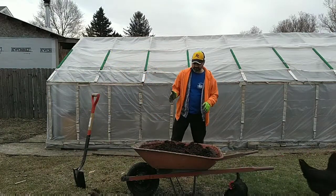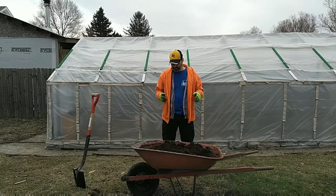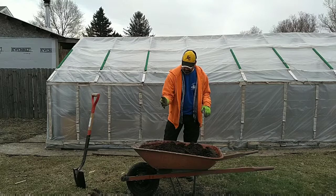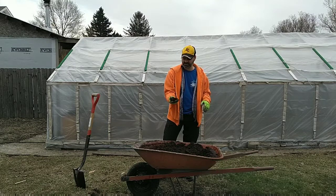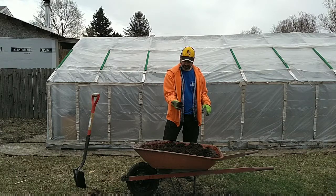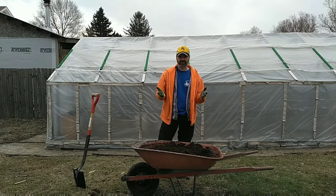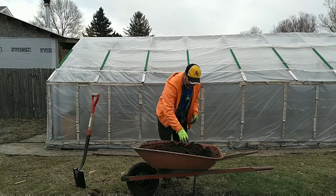It looks like it's pretty good consistency now. We'll see how the crops grow in it. It took a lot more water than I expected — almost 10 gallons. One bucket had about four gallons, then I emptied another with about four and a half, and one with about one to one and a half gallons. It soaked all that water up, which is quite a bit, since the package says it only needs about four and a quarter gallons — it took at least twice that to actually break it up.